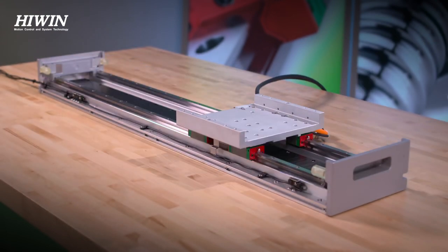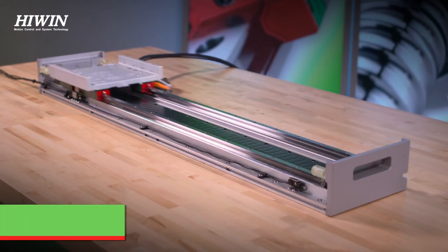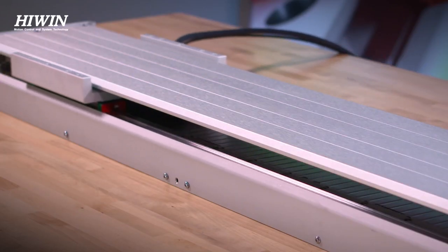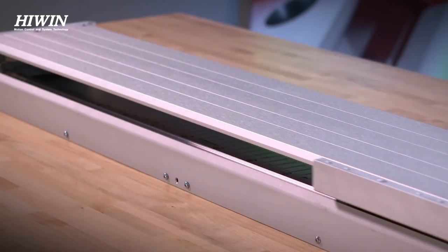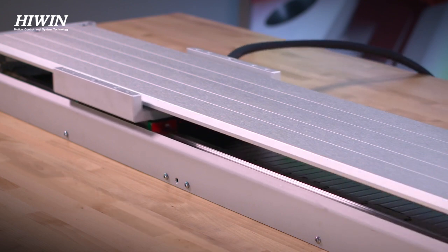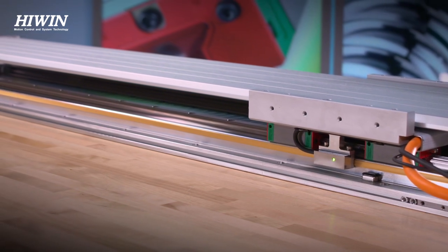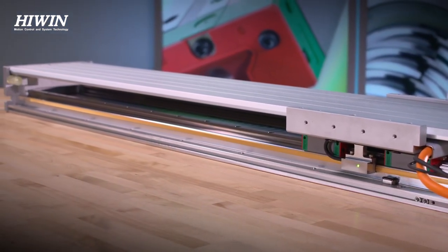For dust protection, the SSA comes standard with the cover. The design incorporates both top and side covers which help to prevent debris from entering and interfering with the guideways and motor. In addition to the upgraded motor and base, the LMXSA offers three different encoder options.